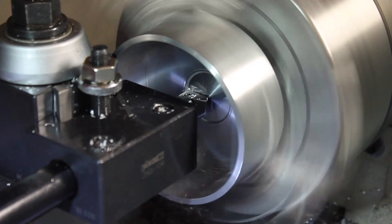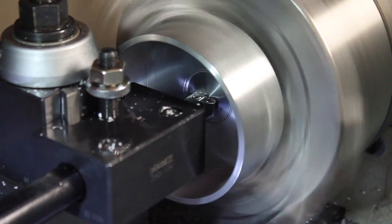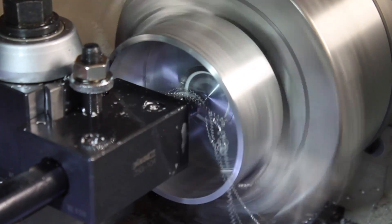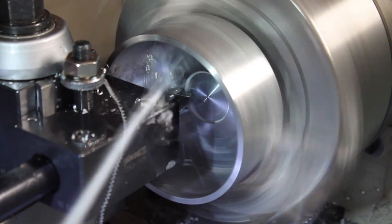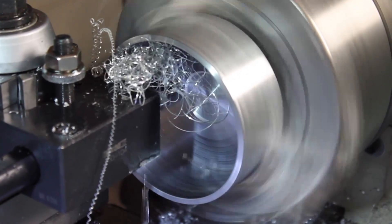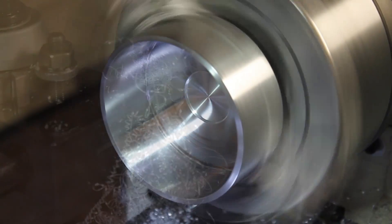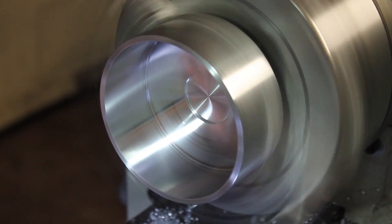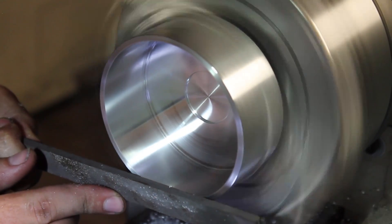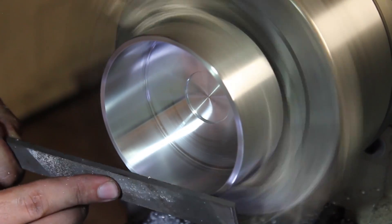I realized the cutting tool stuck so far out of the tool holder wasn't very stiff, so I switched back to the boring bar. Even for the facing cuts, it works pretty well. Just like the back side, I'll finish this side off using the file to put a hand radius on the corner, and polish it off with fine sandpaper.